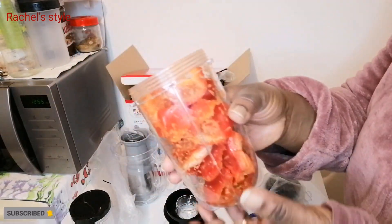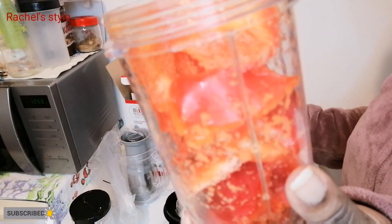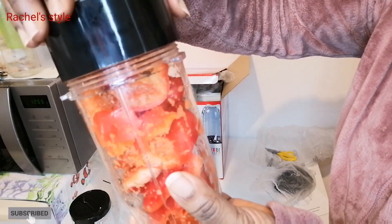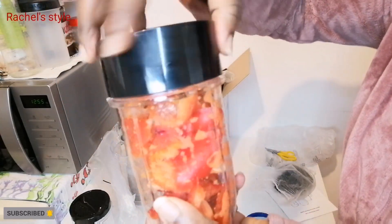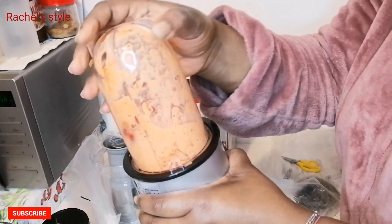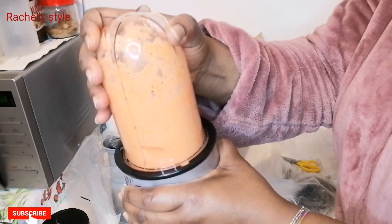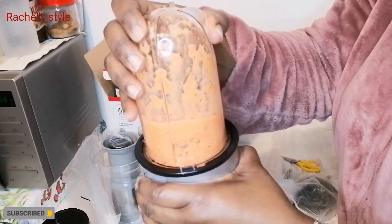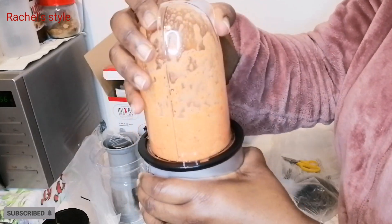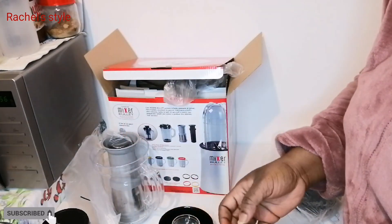If you want to blend your dry stuff — like dry grains — you can use the smaller one. Right now I'm using the big one but I didn't add any water, as you can see. All I need to do is close it just like this. So that is it.